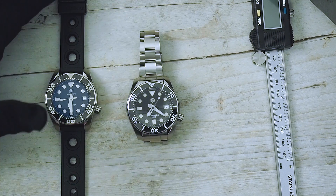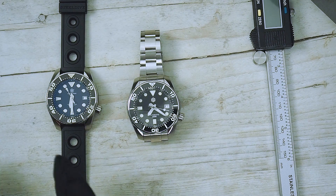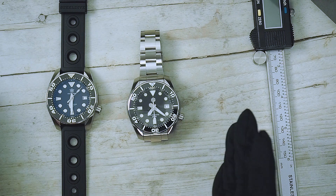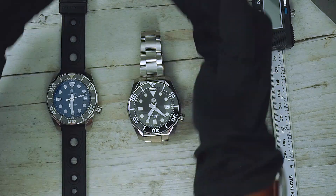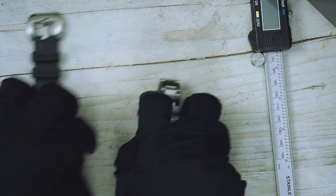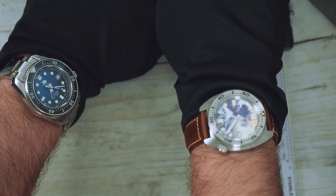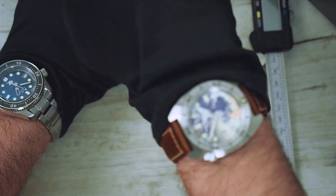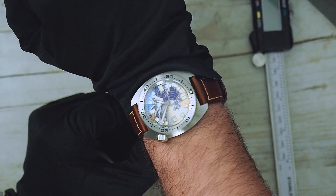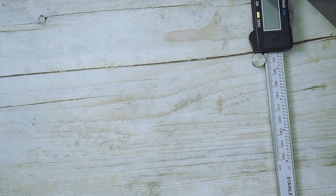I don't know why Steel Dive doesn't step up — add a stainless steel bracelet with solid links and better glass to compete with San Martin. When I ask myself that, I wonder if maybe they all belong to one company. Either way, both watches are going to eBay. Stay tuned — the Uni-Dive Proxima is coming, the San Martin Kanagawa 6105 is coming, and I've also ordered the Mercure 6105 homage to compare. Stay tuned and stay healthy — see you on the next review!